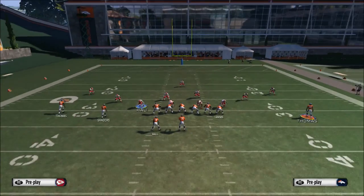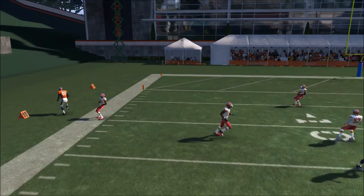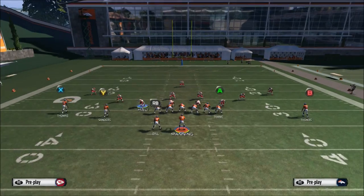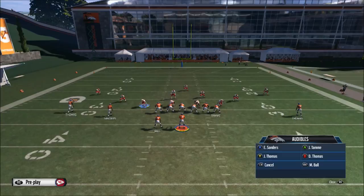Reset the play and then put X on a curl route — the comeback route — and Y on a drag. Just block your running back. The read is: you can throw it to X on the comeback route wide open, hit the seams, or you can immediately hike and throw it to Y because the cornerback will always bite inside to X every single time.